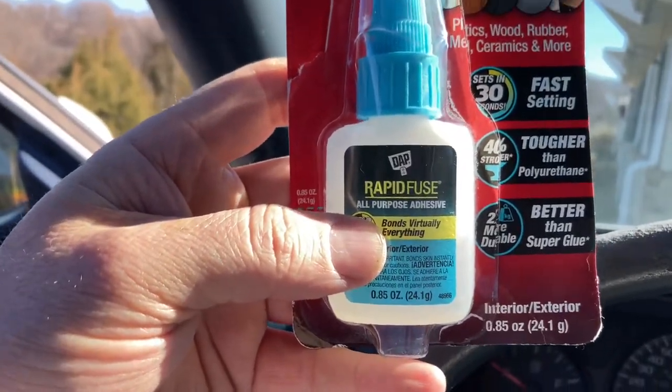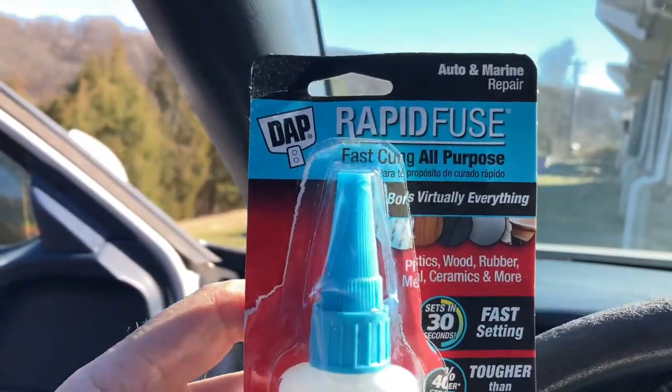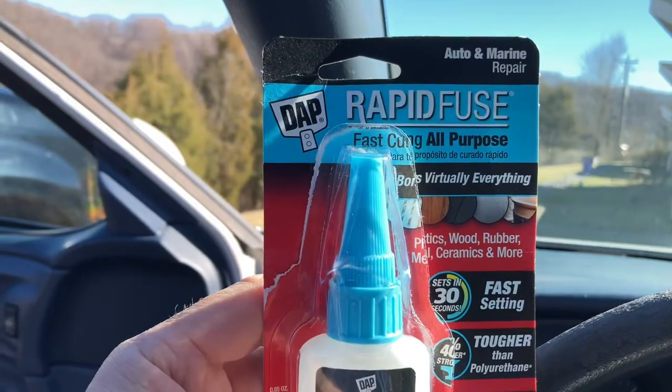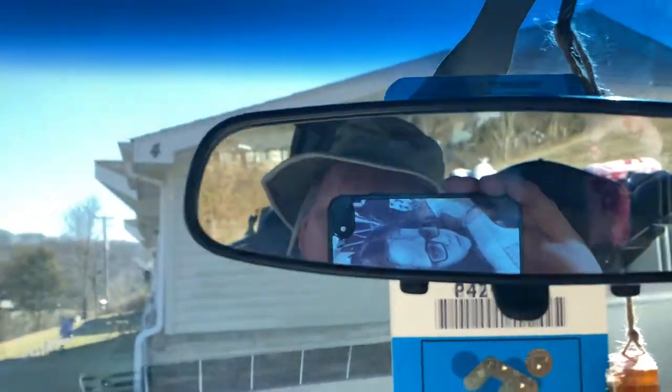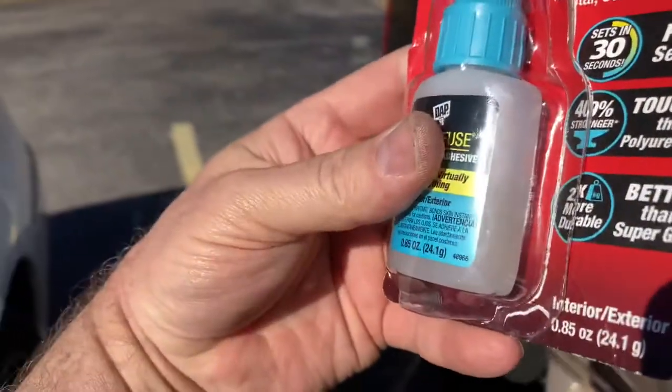So try it — $5.75 to about $6 at Walmart. My friends, this is way better than super glue, it is way better than Gorilla Glue. If your rearview mirror comes down, do not buy the rearview mirror kit — that's around $15 for a one-time use. Buy this; you can use it 20 or 30 times.